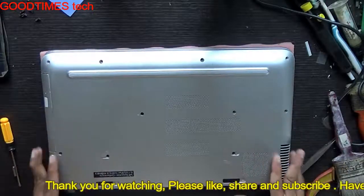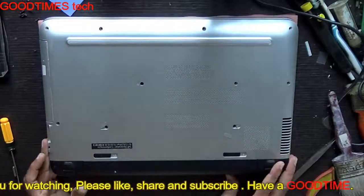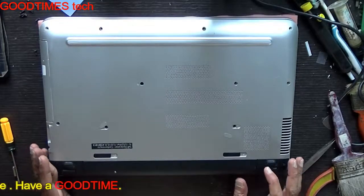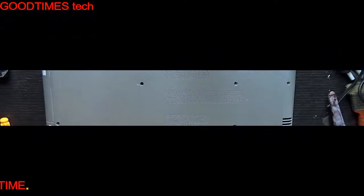Hope this video was useful for you. If it helped you, kindly hit the like icon and share the video. Subscribe to our channel if you haven't already. Thank you for watching everyone — have a good time, see you next time.